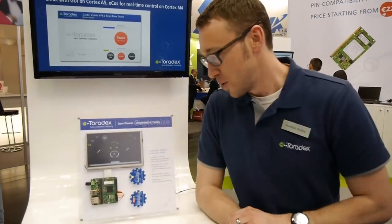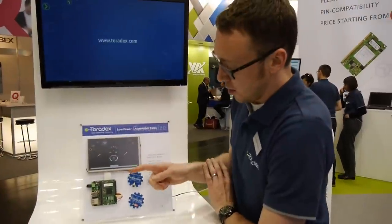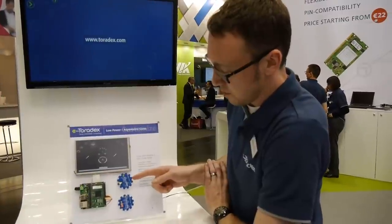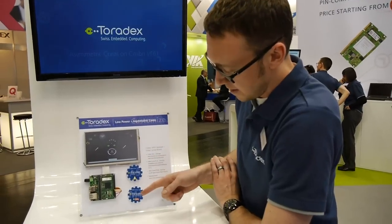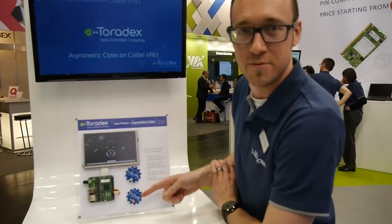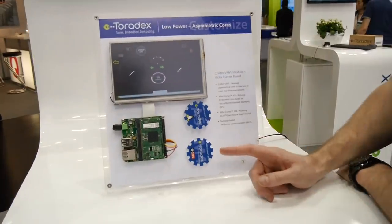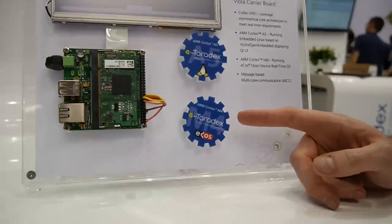Here we have a demo with our Colibri VF61 module. We're showing Linux with a preempt RT real-time kernel running on the Cortex-A5 core, and eCOS running on the Cortex-M4 core.